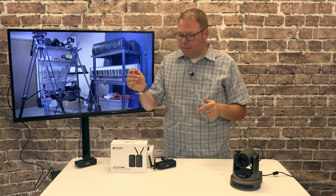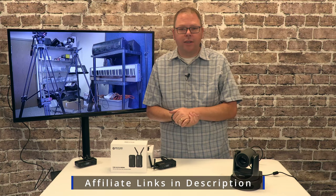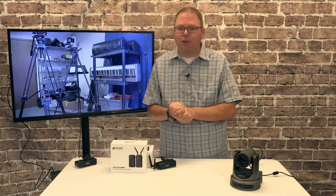So if you're considering something, the HollyView should be a strong contender — it costs a little bit, but it's worth it. Thank you for joining me; until I see you again, have a great day.